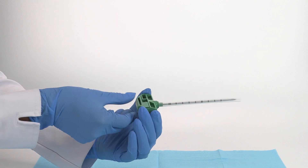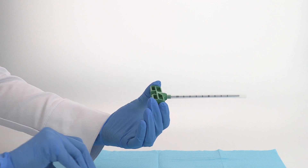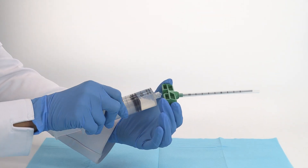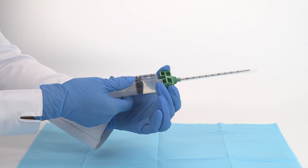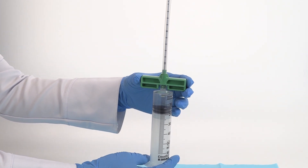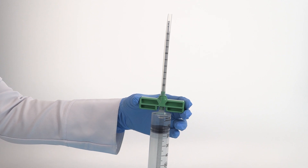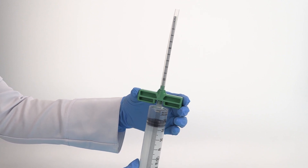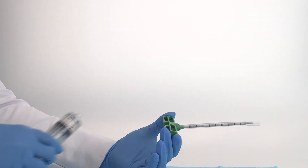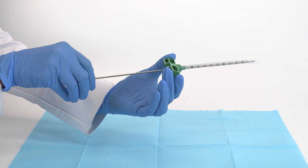Remove the stylet from the bone marrow needle and prime the needle. Then reinsert the stylet.